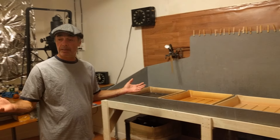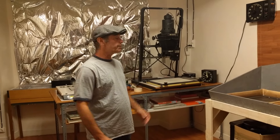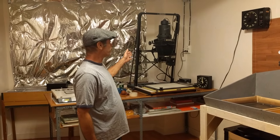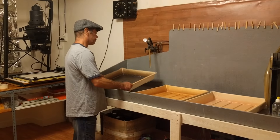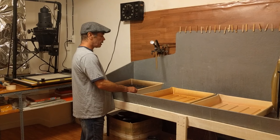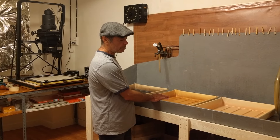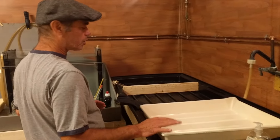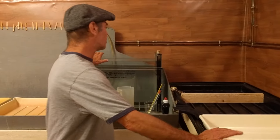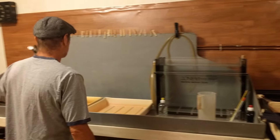So this is a basic silver gelatin darkroom with the enlarger, and here I've got my trays. First one is going to be developer, second one the stop, third one is the fix, and this tray is cold water storage, and here is my print washer. I put the prints in there to wash them at the end.